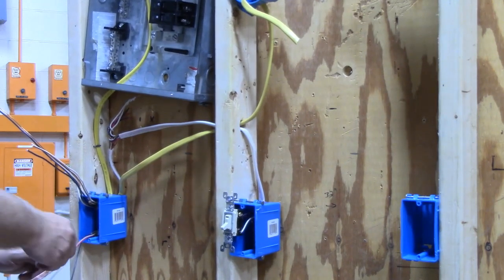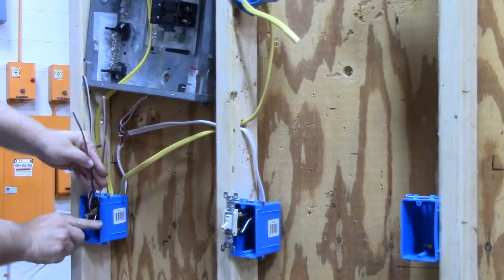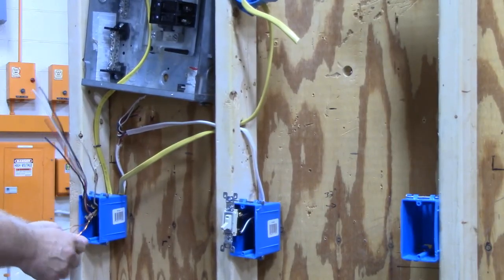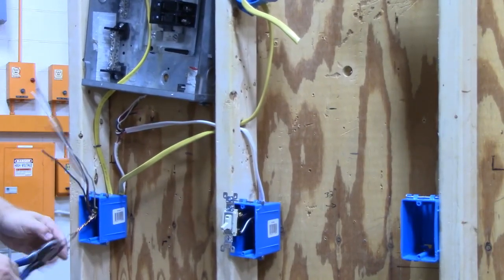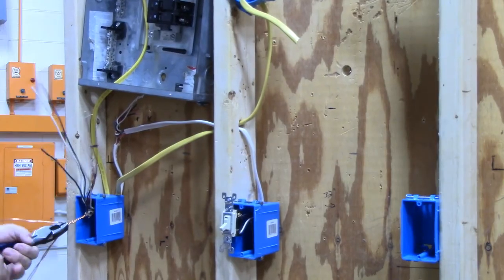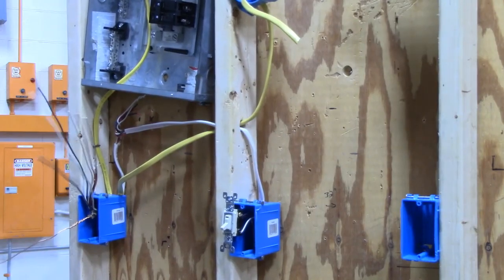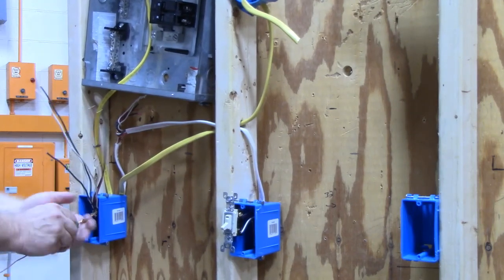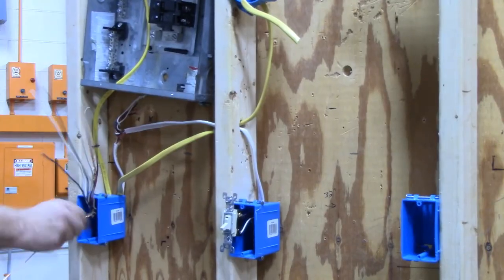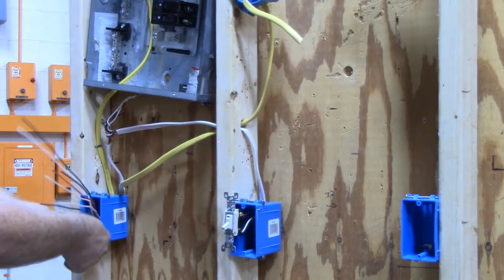Once you have all the wires stripped, the first thing I like to do is put all the grounds together. This time I have three grounds, so I'm going to wrap two of them around one, use my linesman's pliers to get a nice tight wrap, cut off two of the excess wires, and then install my green wire nut — make sure you tighten it down so it's snug — cut it to about six inches, then fold it to get it out of your way.